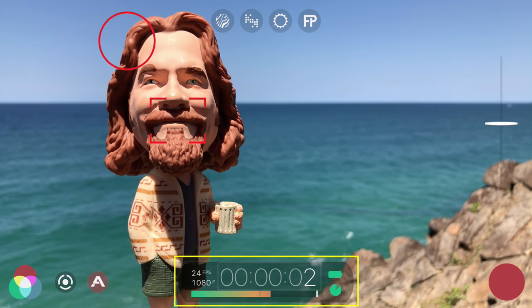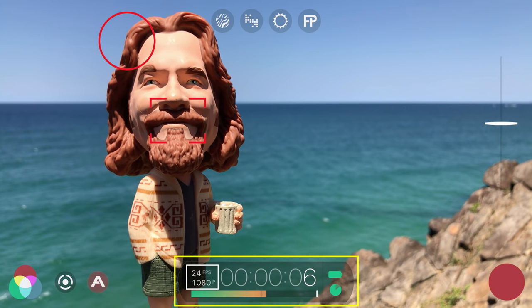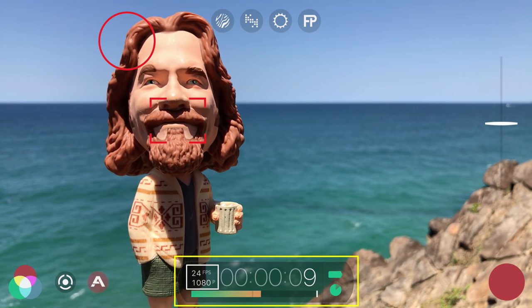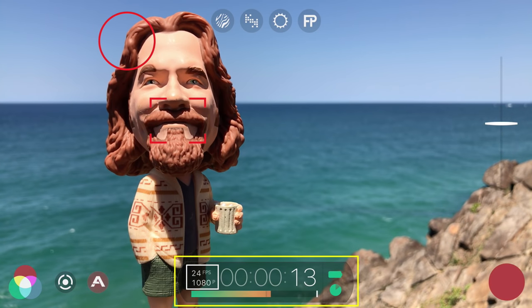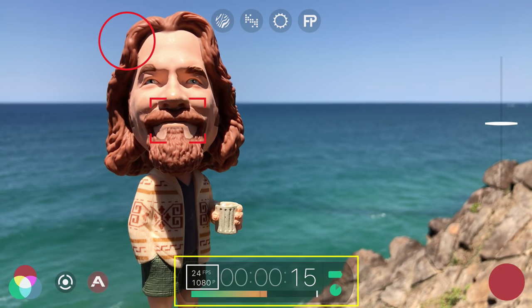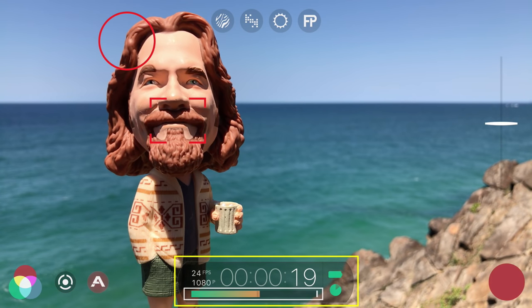The timecode medallion features a timecode counter so you can monitor your record time, displays your selected frame rate and resolution, and by default Filmic Pro records in 1080p at 24 frames per second to give you the film look. You'll also see your available battery and storage space, and an audio levels meter.